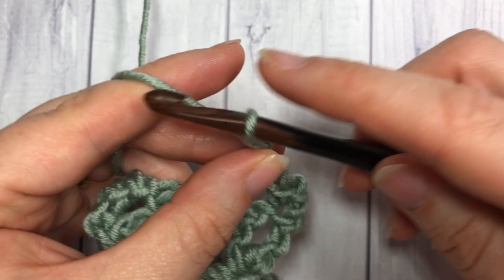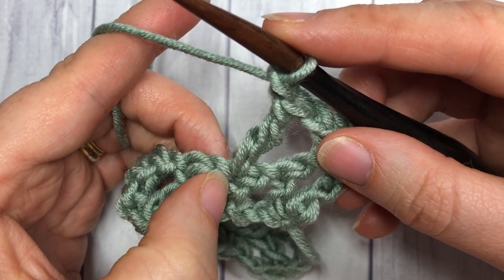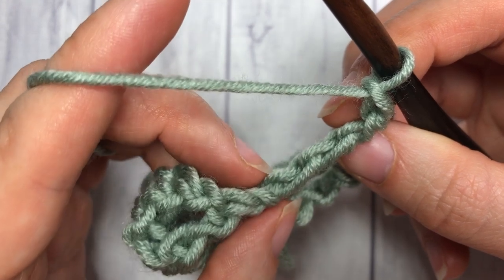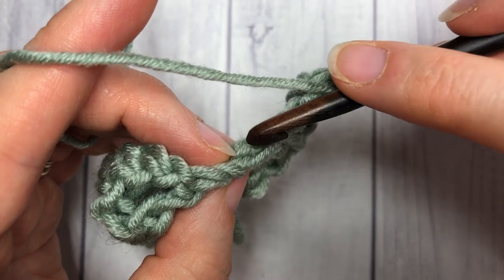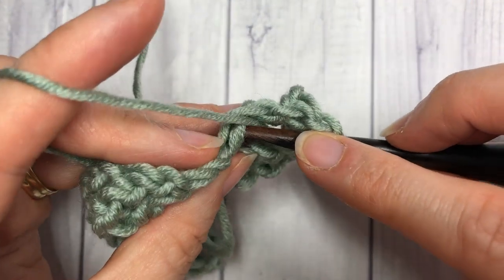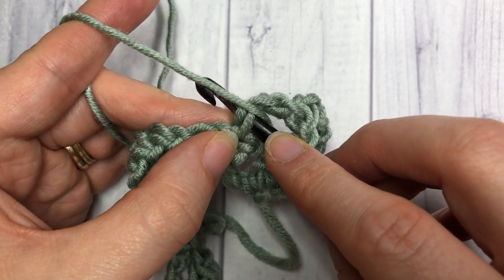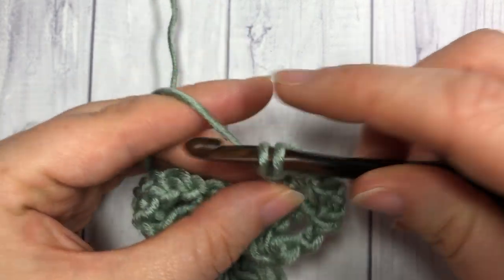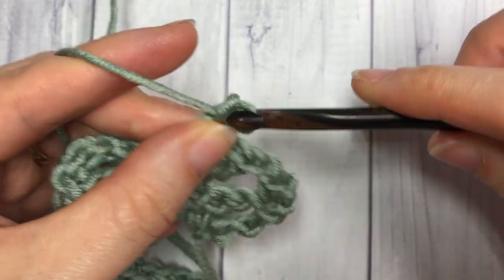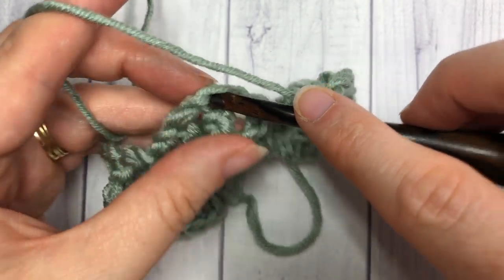Next, work a double crochet — not into the single crochet but into the two strands at the base of the triple. If you look at your triple stitch you'll see two strands of yarn there; you're going to work into those two strands like they're your stitch. So yarn over, insert your hook under those two strands at the base of your triple, and work a double crochet stitch. Then chain one and single crochet into the next triple stitch, skipping a chain one, a double, and another chain one to single crochet into the top of that triple.